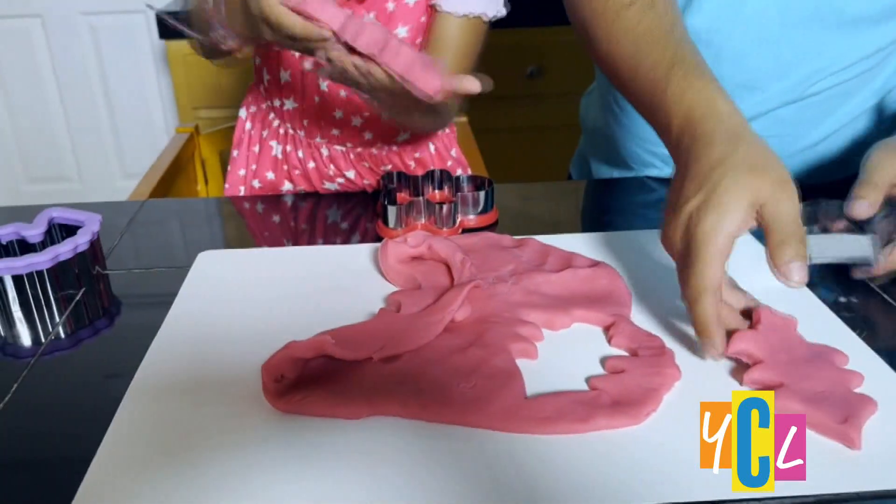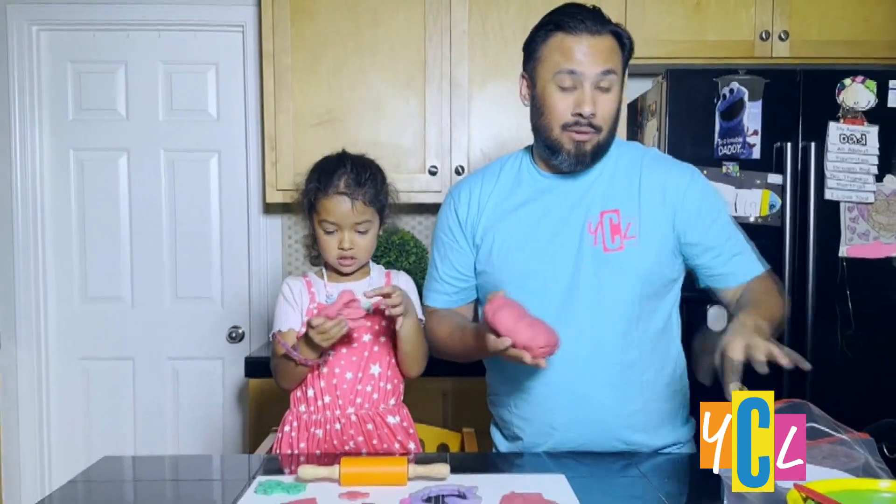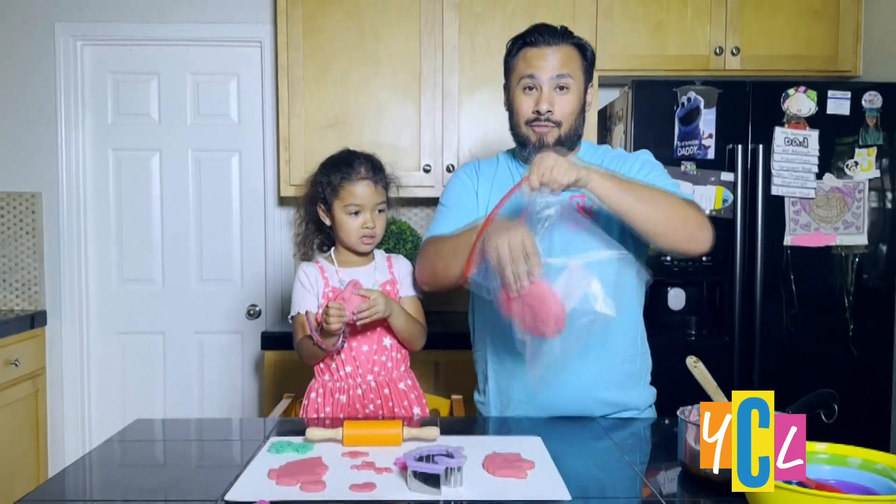What did they make? All done! That's right. And this Play-Doh should last you almost the entire summer if you store it in a nice Ziploc bag carefully.